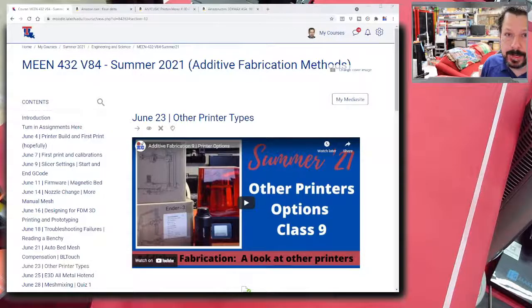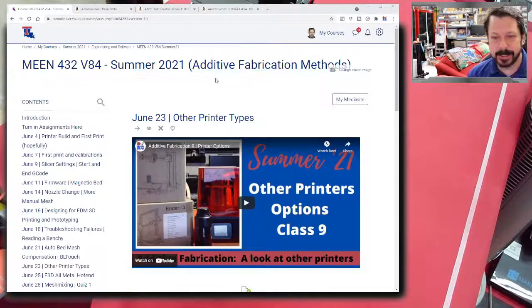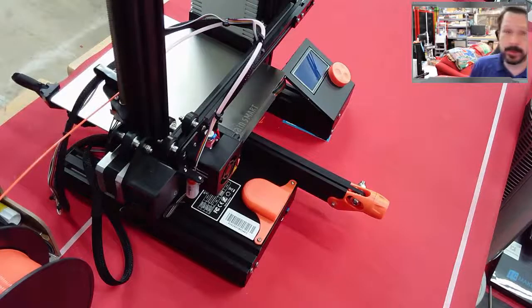I have a variety of FDM style printers we can look at, and each one has a reason why it's different. Some are a little more expensive on brand name and component quality, but they're all still in the hobby level — many of them at the really affordable level. One is kind of expensive but it's a really good printer, so I'll throw it in the mix. I've got the chat going if you have questions or comments.